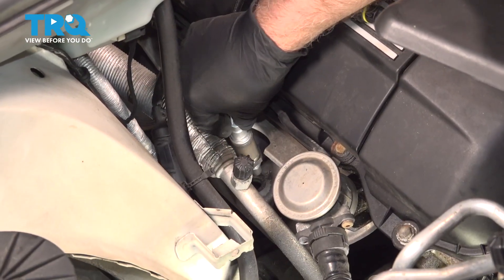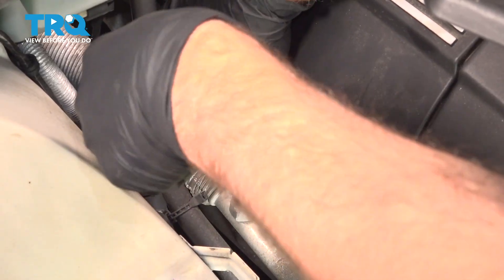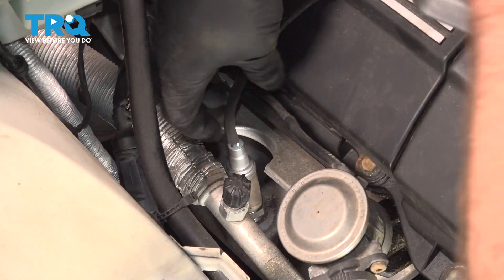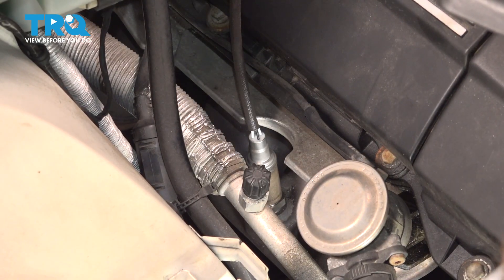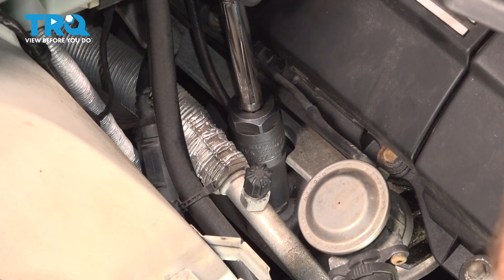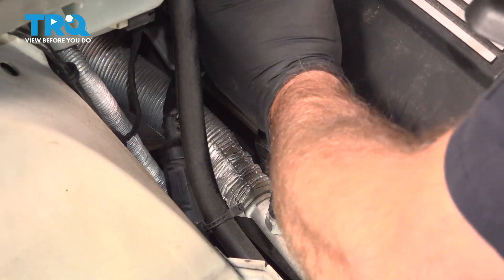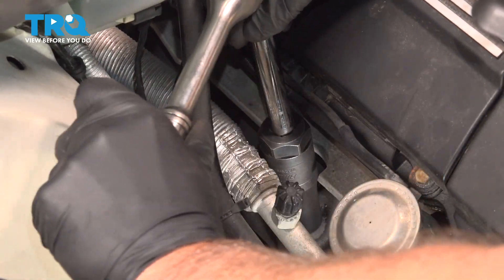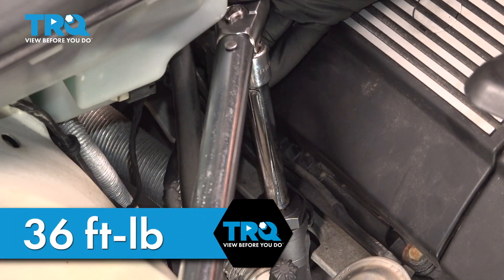I'm going to take the new O2 sensor, get that lined up, and get that started. I'm going to tighten this down and we're going to torque this to 36 foot-pounds.